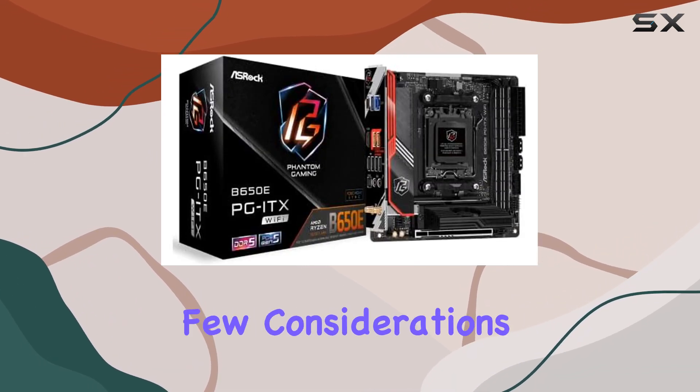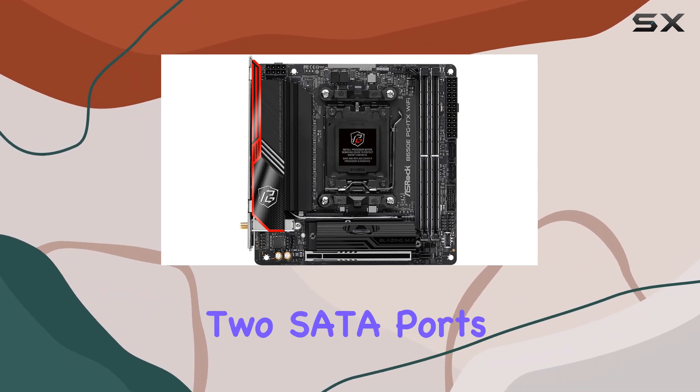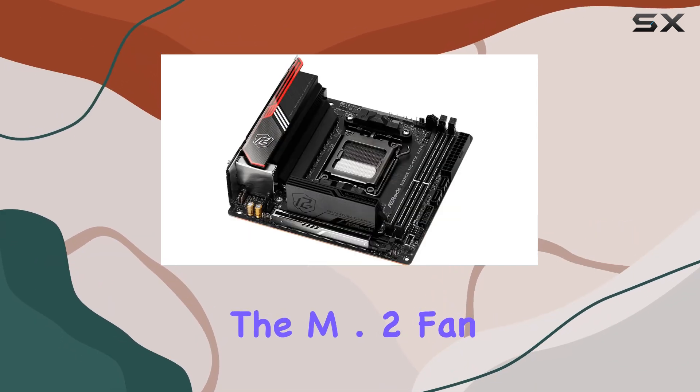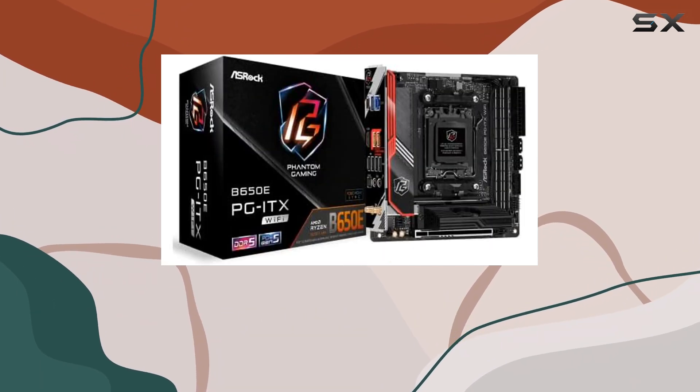However, there are a few considerations to keep in mind. The motherboard only offers two SATA ports instead of the usual four, which may be a limitation for those with multiple hard drives. Additionally, the M.2 fan can be noisy at its default settings, potentially causing some annoyance.